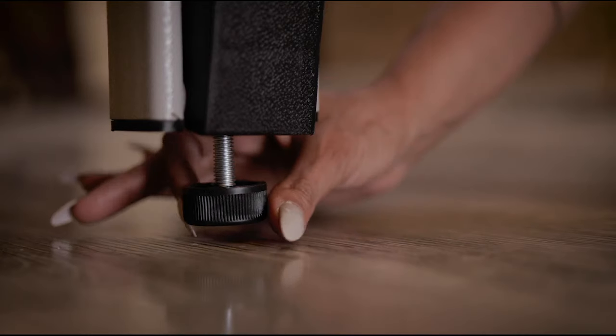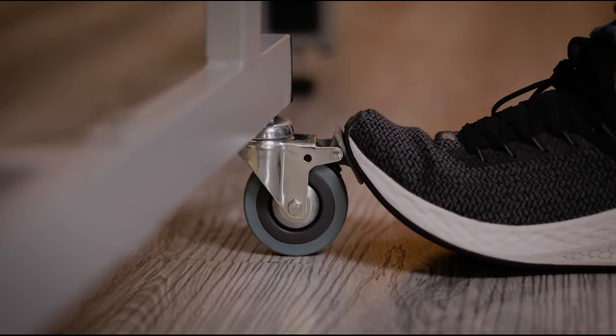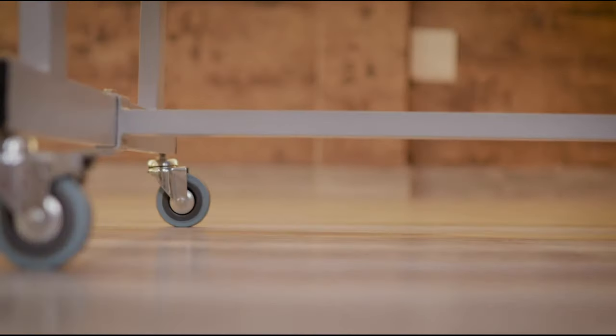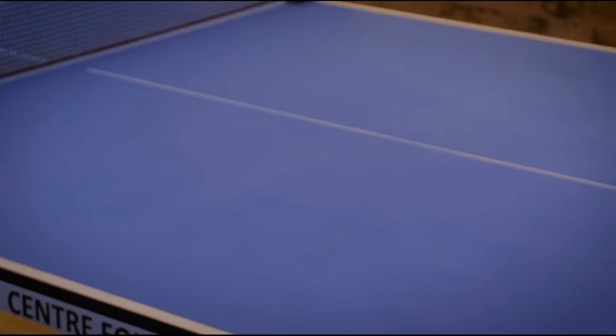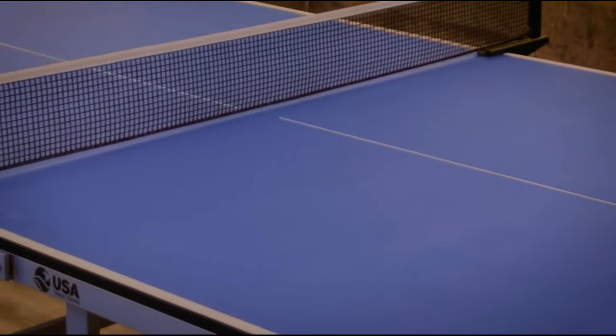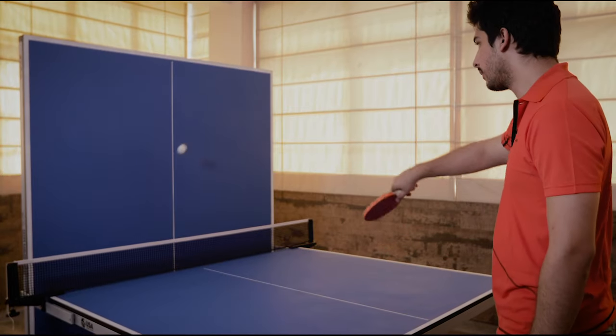Adjustable height levelers ensure a level playing surface. 3-inch locking casters provide additional safety during transport. 1.5-inch diameter steel chassis for a rock-solid base, finished in a premium Duralap long-lasting powder coat. Single playback feature.